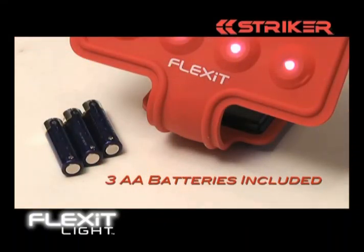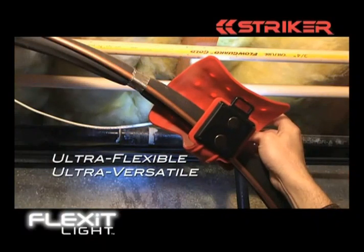Flex-It Lumentech LEDs are ultra-bright too, and your Flex-It Light order includes three AA batteries. Ultra-flexible, ultra-versatile.